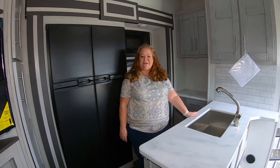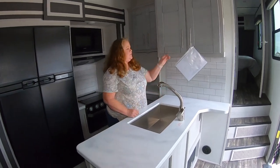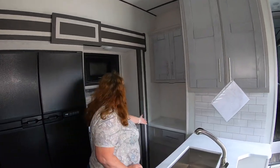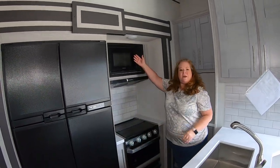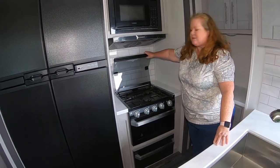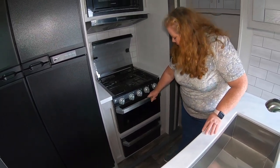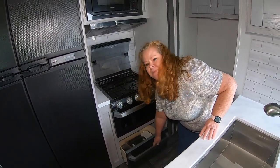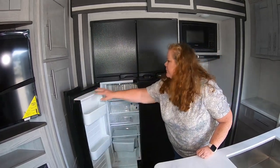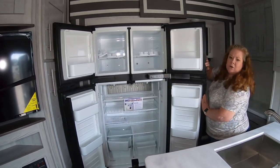Welcome to the kitchen with Ginger. Here we have a very nice deep-zinc stainless faucet. Great cabinet space throughout this model. Furion microwave. Folding glass hinged stovetop — three burner stove with your oven and storage down below. You also have a Norcold gas and electric refrigerator-freezer, double door, very nice size — and it's cold and ready for you.